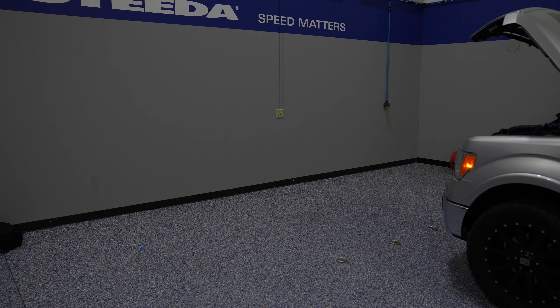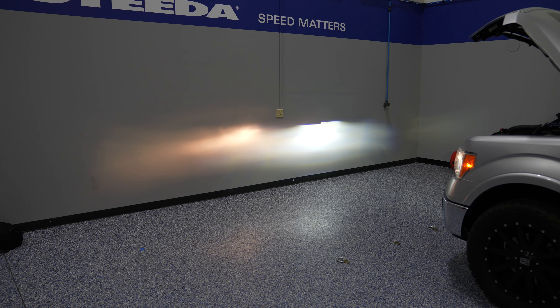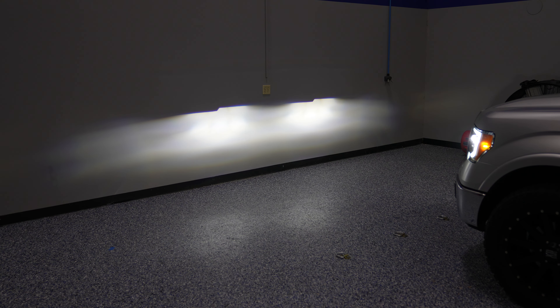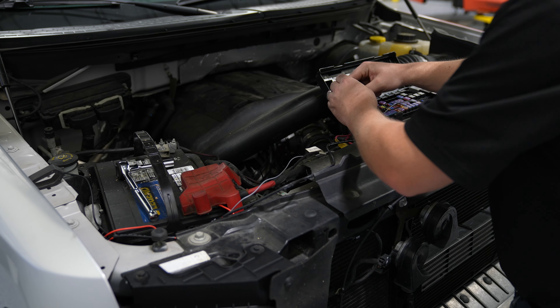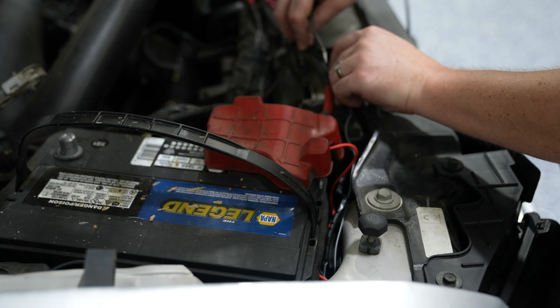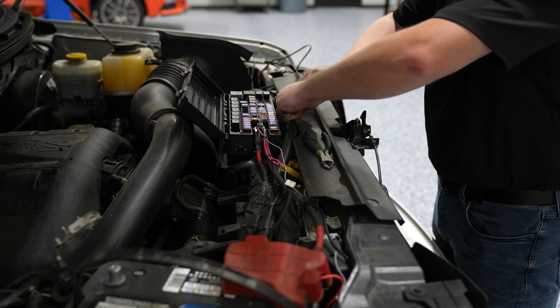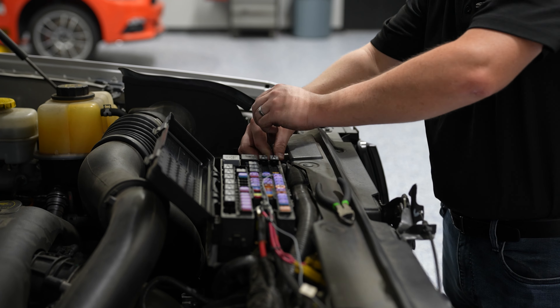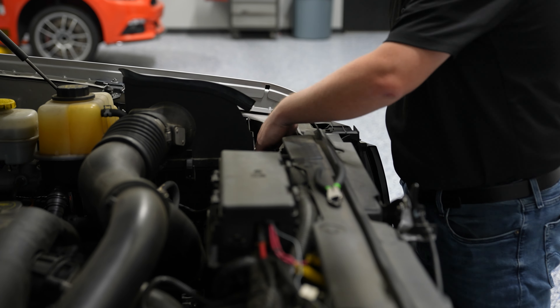Now is a great time to align the headlight while you have one factory headlight in and one Alpharex headlight in. You can use a Phillips head screwdriver to align your new Alpharex headlight alongside the factory halogen alignment. Then repeat the process on the other side. Grab yourself some zip ties and secure all the wiring into the existing wiring harness. And your installation is complete.